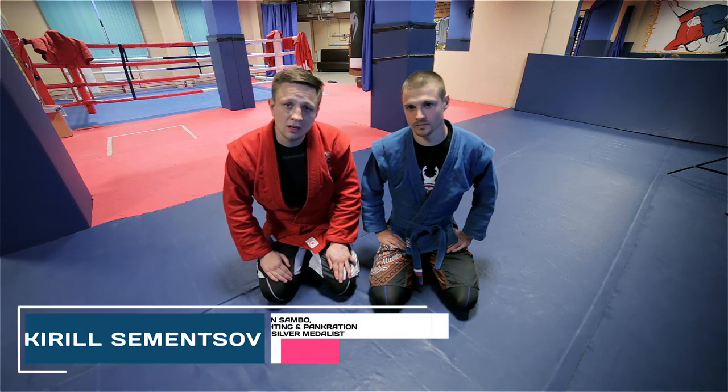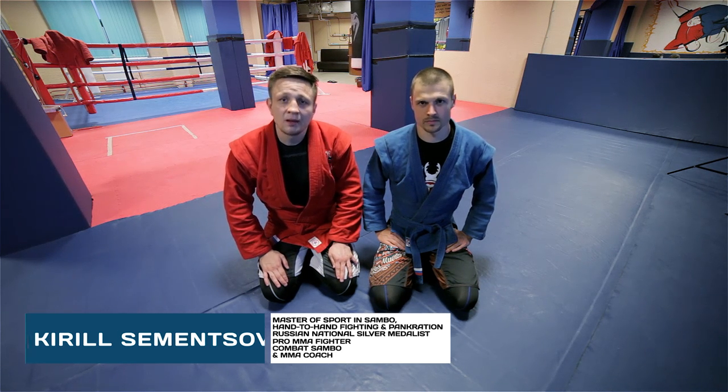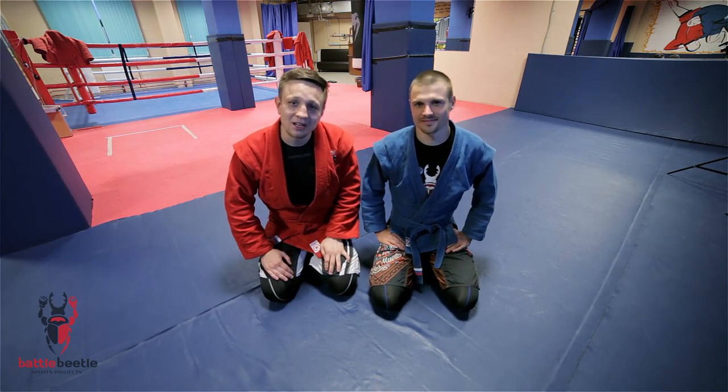Hi martial artists around the world! You're watching Battle Beetle Tutorial. Today we're going to show you arm bar from belly down position. Stas, our cameraman and editor, will help us with teaching today because Sergei wasn't able to join us.